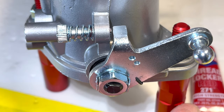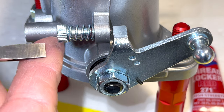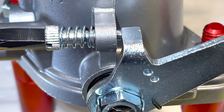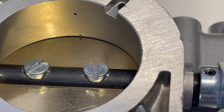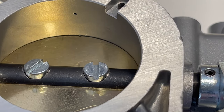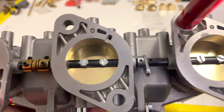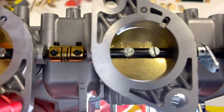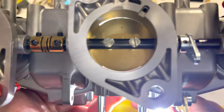Now we're going to adjust our base idle. We're going to move this lever arm just enough to cover our first set of progression holes — so we're just exposing it now, and our setting is going to be right there. At a glance, it doesn't even look like our throttle plates are open, but if we shine our light behind there, you can see we actually have quite a bit of airflow making its way through, even with that subtle adjustment. Very subtle, but very critical to the performance on these carburetors.